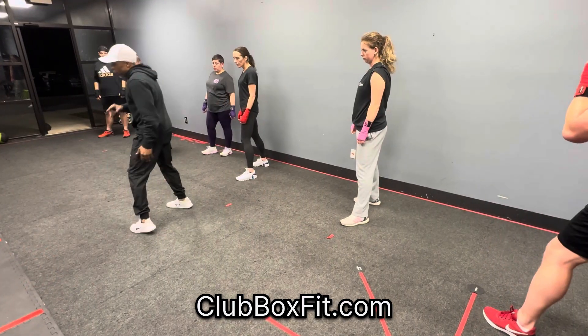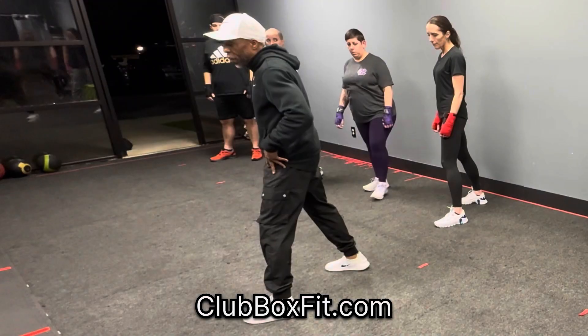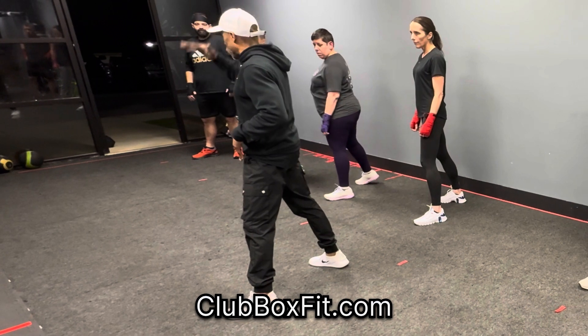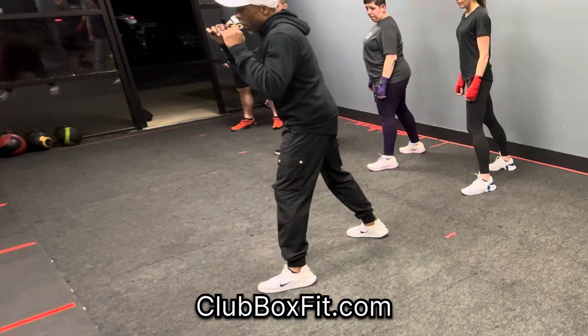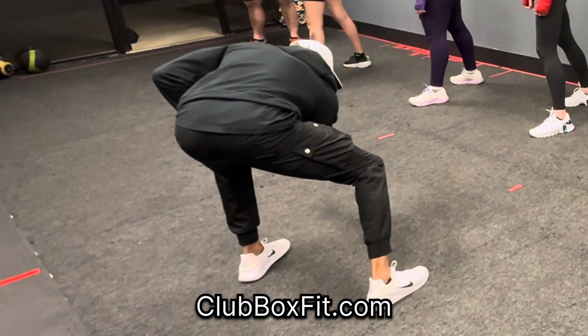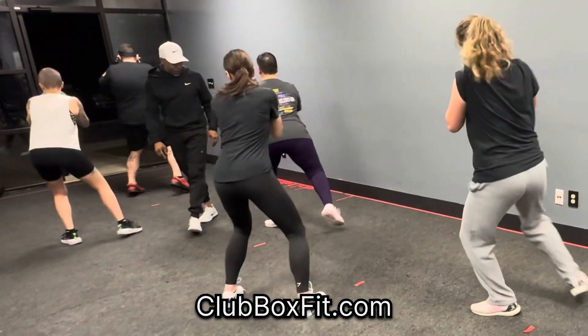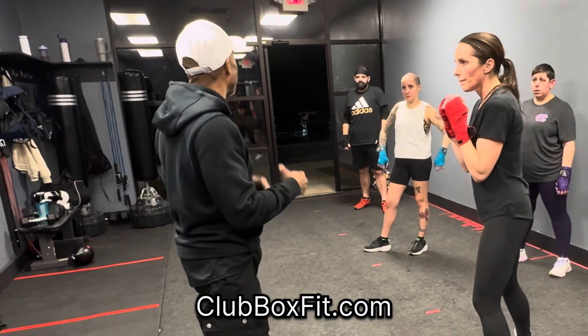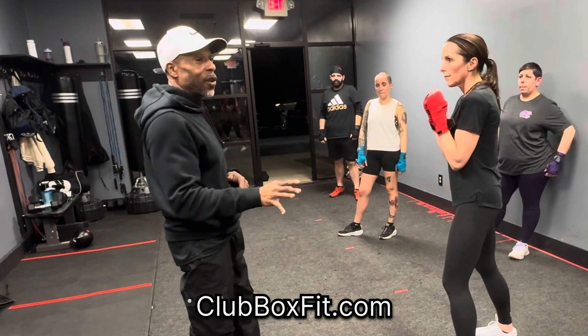Make sure you are dropping a level. Dropping a level means I'm going to drop my hip down about a couple inches to create momentum. That vertical drop creates momentum — boom. Dropping a level: bring it around, sit into it, pivot. She didn't need to step. All she had to do was pivot because I created the movement, so she doesn't have to create movement.